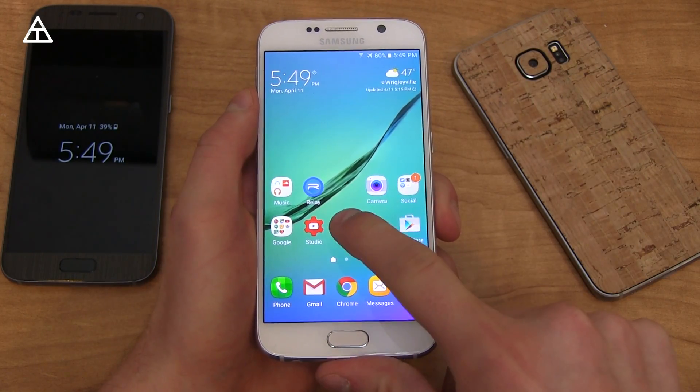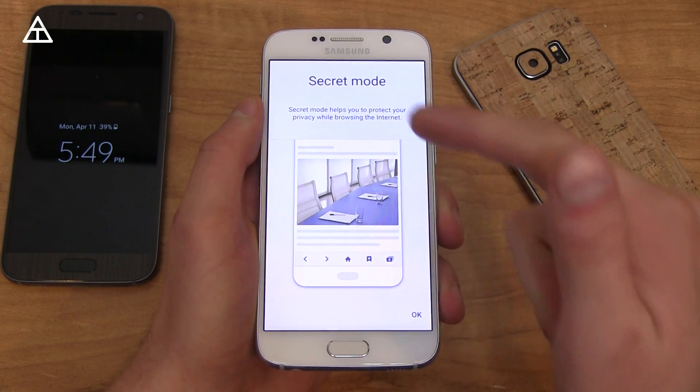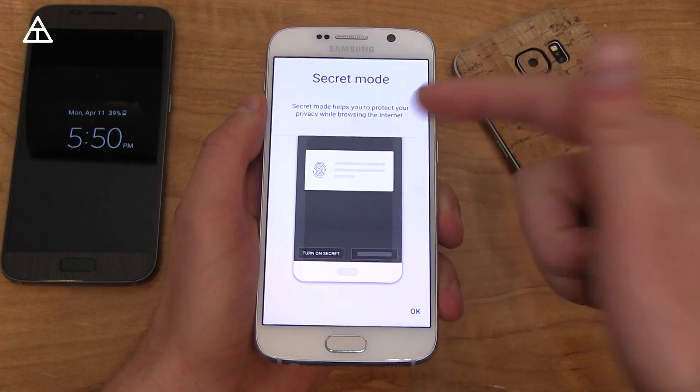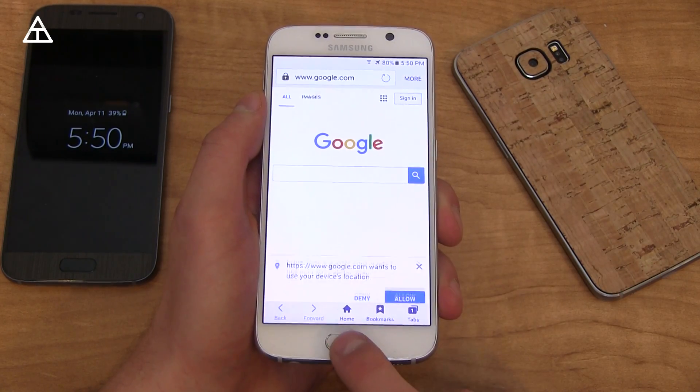Samsung has a new updated Internet 4.0 that might be worth giving a try. Loading it up for the first time here — there's a new secret mode and a couple other new features. I have a full review of this browser and I'll link to that in the description if you want to check out some of the new features.